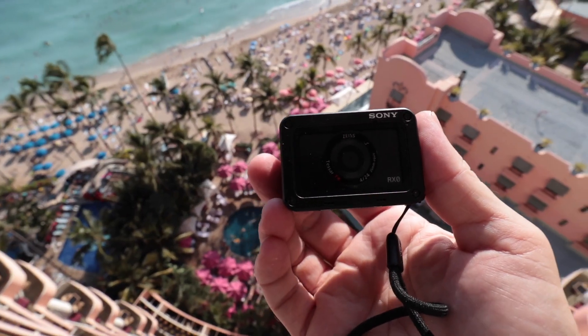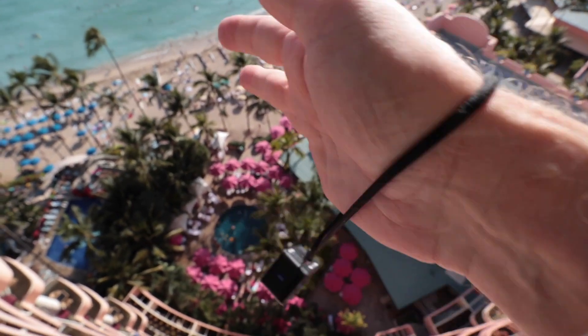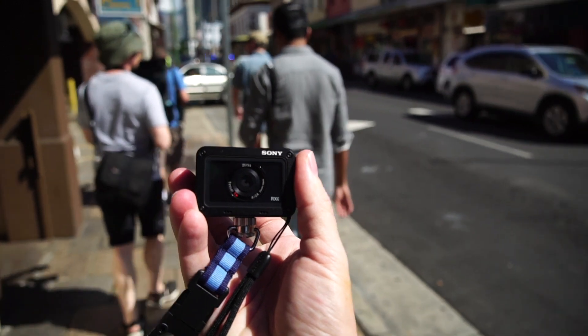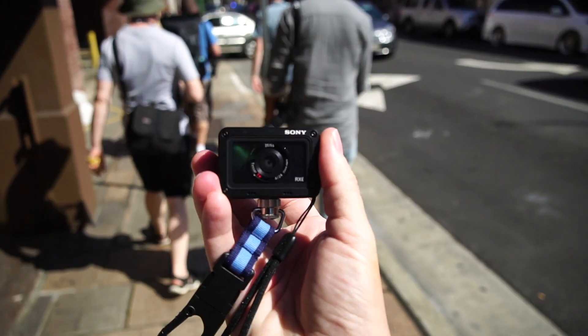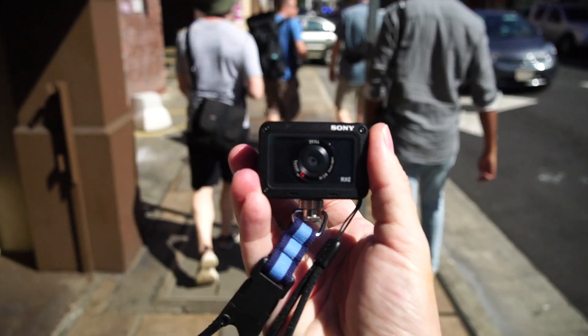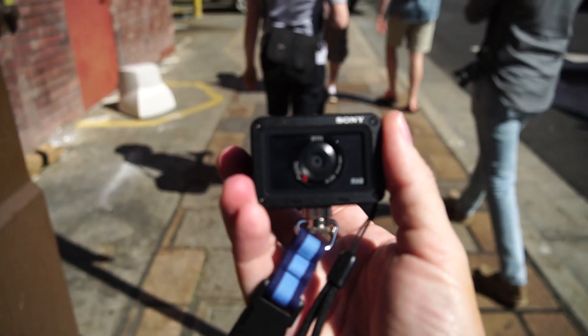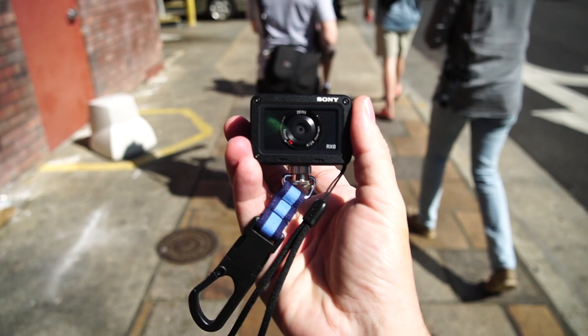So I'm gonna give you a few minutes with the RX0 in Hawaii. I started the day headed to lunch as a group — a group of journalists here checking out these cameras. Gordon Lang from CameraLabs.com was with us and he wanted some coffee, so we stopped to get some and had to walk a while.